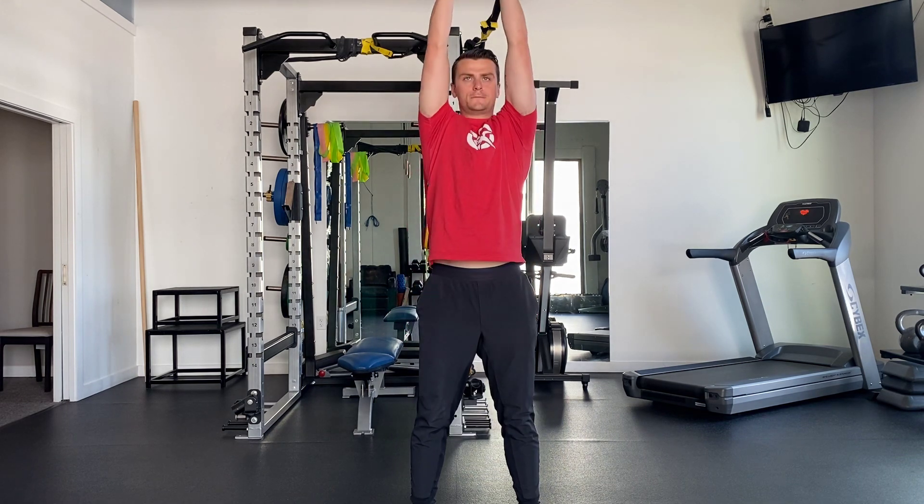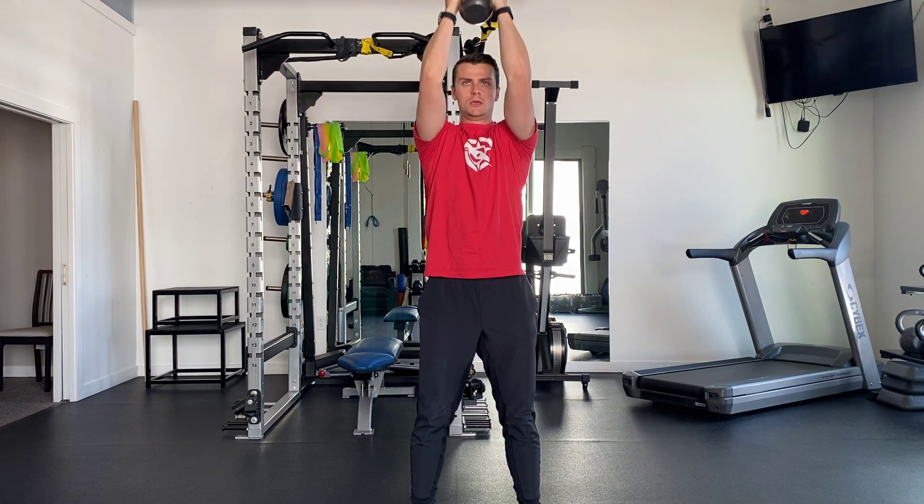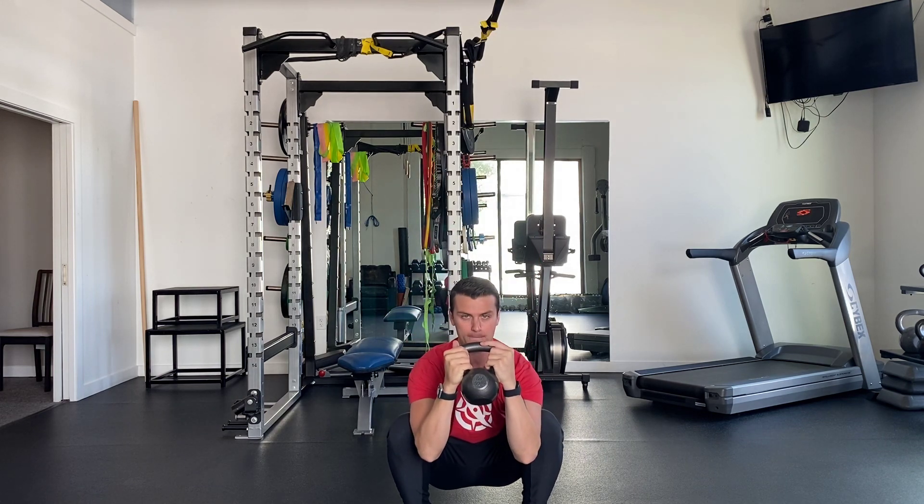From here, squat down to below parallel, press through your feet to come back up, and bring the weight up overhead, keeping your elbows turned in.